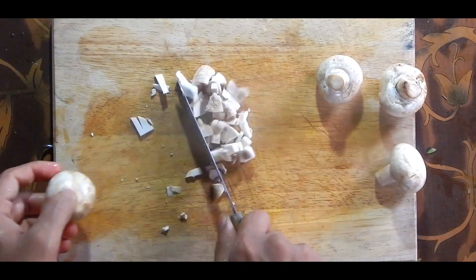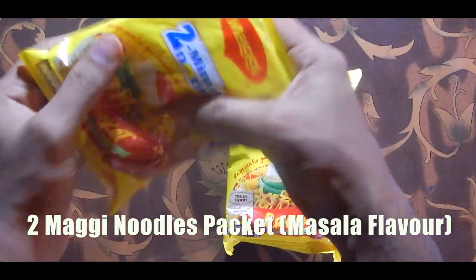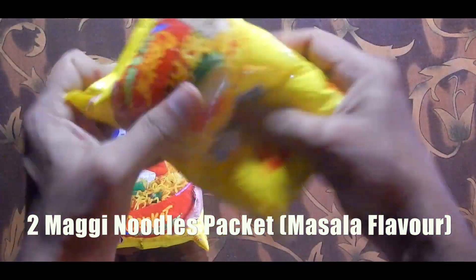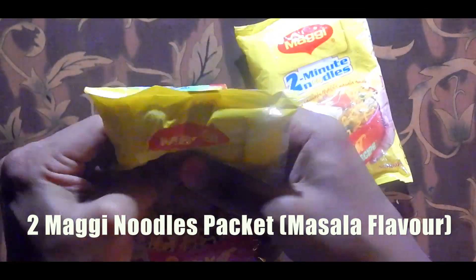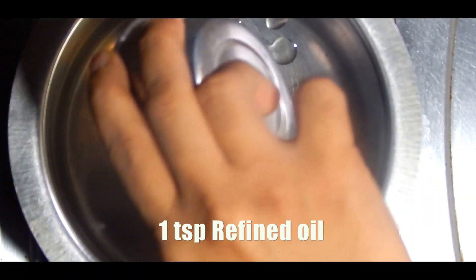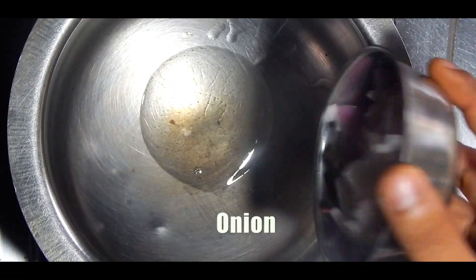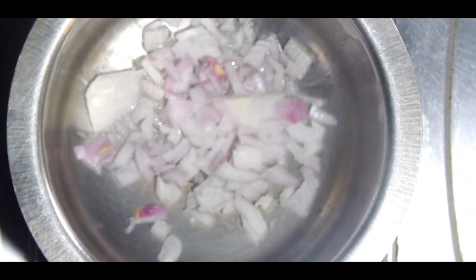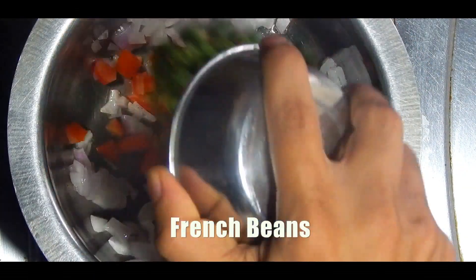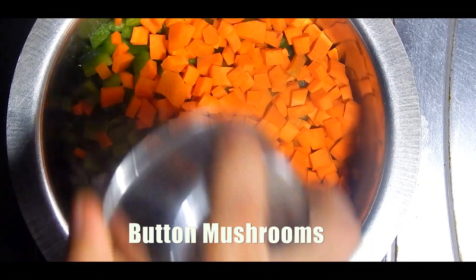Crush the Maggi packet with your hand so the noodles are broken into small pieces, because long pieces of Maggi in tandoori style will not be good. Then take a saucepan and add a little quantity of refined oil. When the oil is hot, add all the vegetables we have cut — onion, tomatoes, French beans, capsicum, carrot, and mushrooms — and fry them for three minutes.